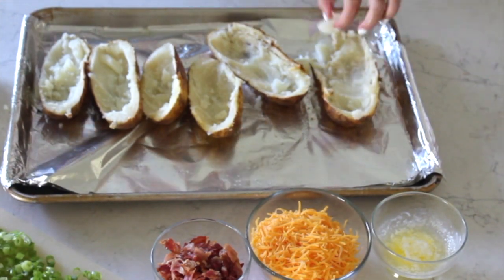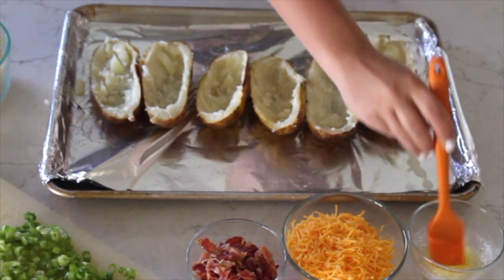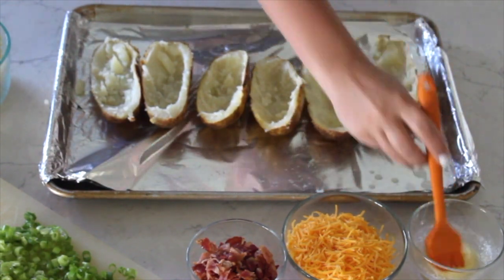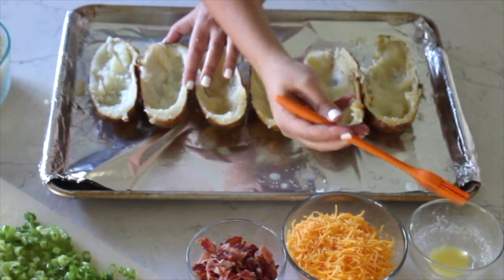After we've got all those hollowed out, I'm just going to be taking one tablespoon of melted butter and spreading it on the inside of the potatoes. This is going to help them get really crispy when we stick them back in the oven.